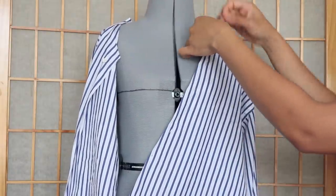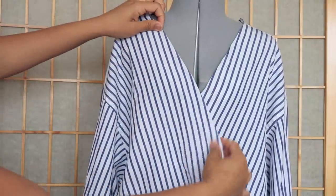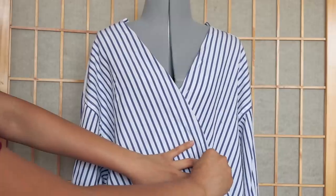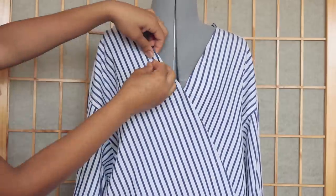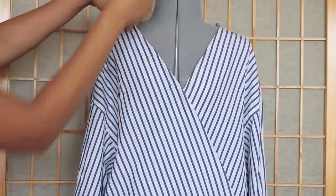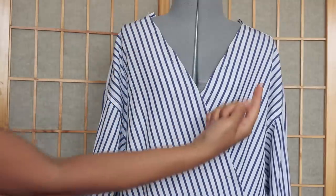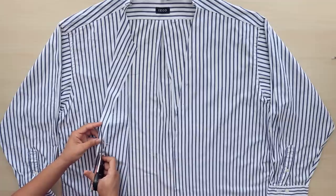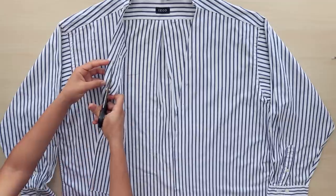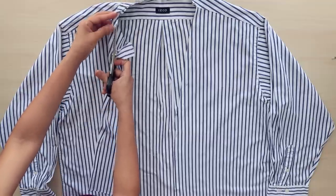Do the same for the other side. From the folds, trim the excess leaving a half inch allowance, then finish by turning the edge under twice and securing with a straight stitch.